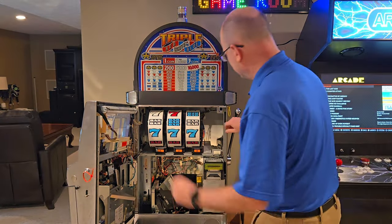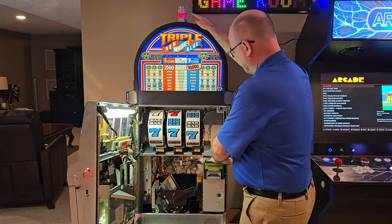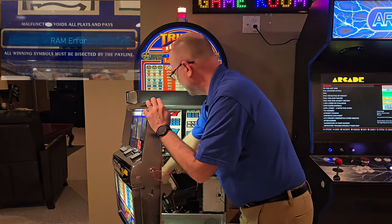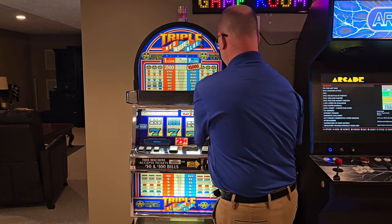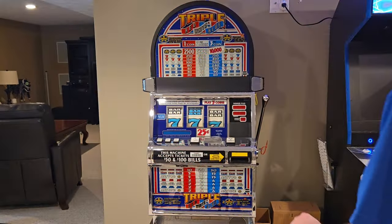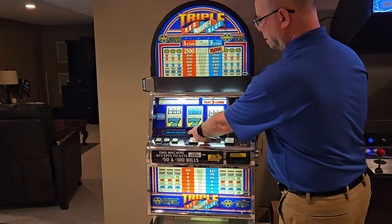I pulled the camera back so we can try to see everything, and we're going to turn the power on — fingers crossed. I can hear the bill collector, but I still have the warning lights, and now we've got a tamper alarm sounding and now we've got a RAM error. So I'm going to try a reset here.